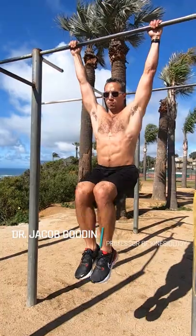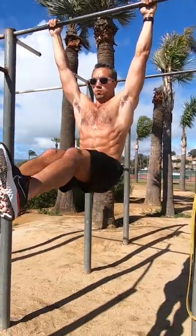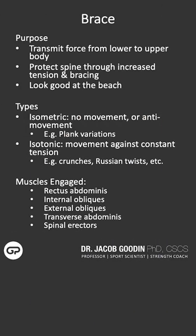Bracing the midsection and the core — its primary function is to brace and transmit force from the lower body, which starts at the ground at the foot, and then transmit it all the way to the upper body. The core works in two fundamental ways. The first is to resist movement; that's really where the bracing comes in. It resists that movement so that it's inflexible and the force can transmit through it.